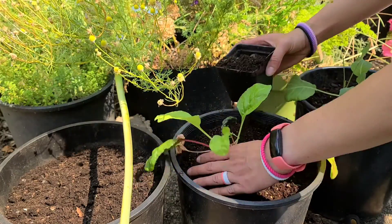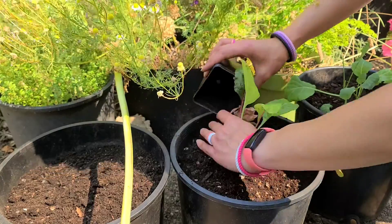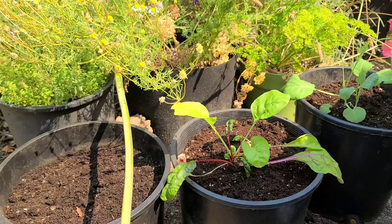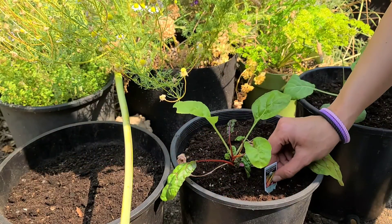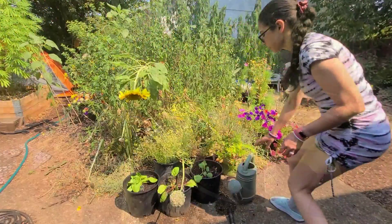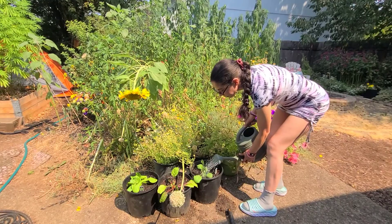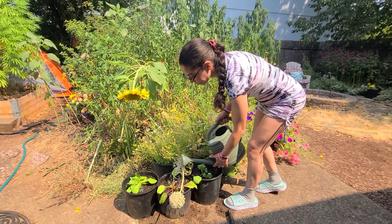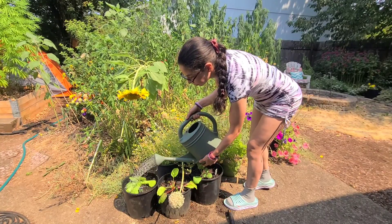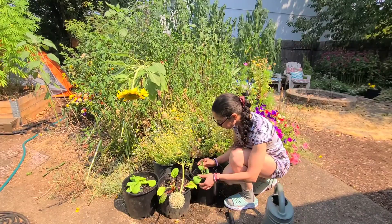Homegrown greens are fresh and very good for the body. They fight cancer and allow you to spend less money at the grocery store. You will love having homegrown greens. Be sure to label which ones they are so you'll know the difference. Then water them and make sure they stay pretty moist throughout the summer — lettuces prefer cooler weather, but they will do fine if you take good care of them. I like to water with a watering can so that I don't overdo it.